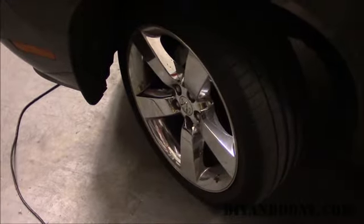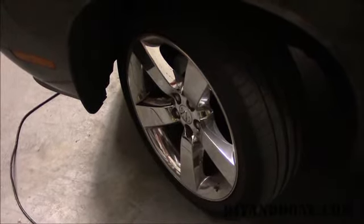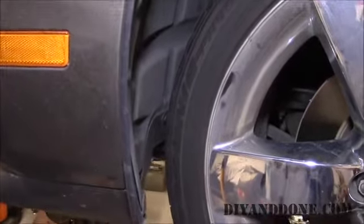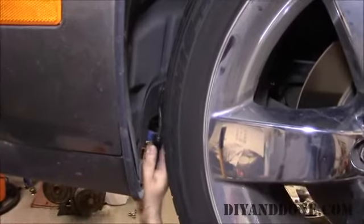Turn the wheel out of your way as needed to get to the panel retainers. Start by removing the three panel retainers. Use a pry tool to remove the retainers as shown.